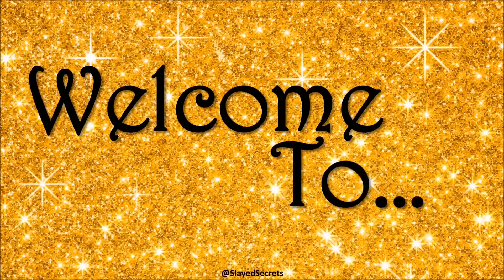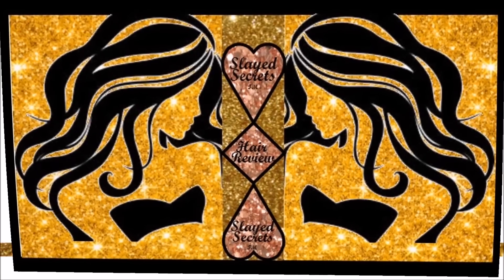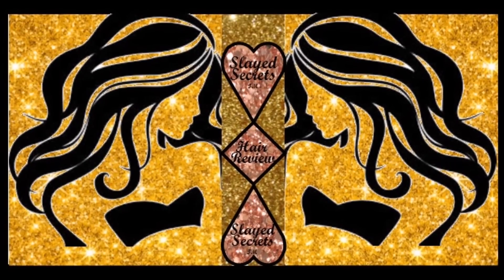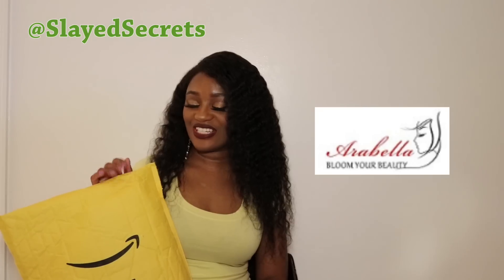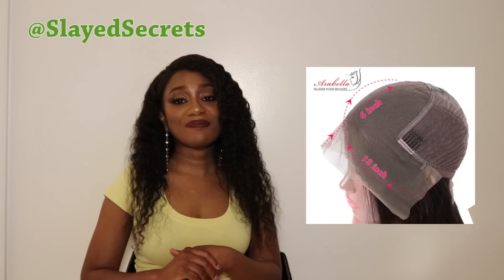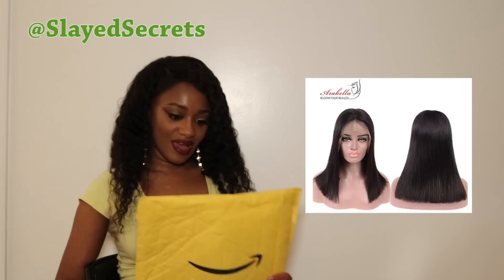Welcome back to Slice Secrets YouTube channel. We have another wig to review from Amazon. The hair company we'll be reviewing is called Arabella Hair. They had this really cute bob wig online — it's a 13 by 6 lace front — and I just had to get it. It's a super cute bob wig, so of course I had to order it.